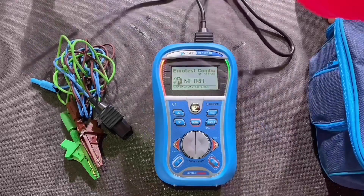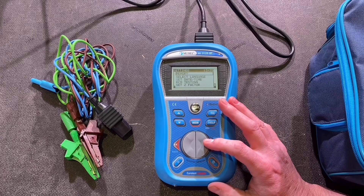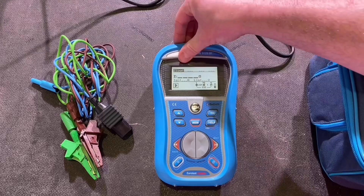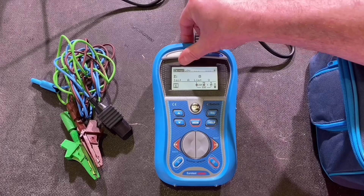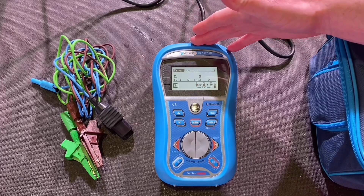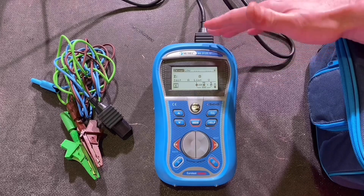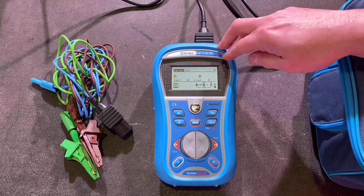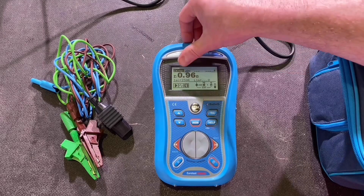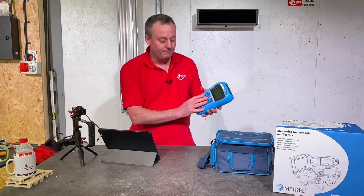Let's carry out a loop test now. I've got the plug-in adapter for a socket outlet to make it easy. Scroll through to the impedance settings. It says 'loop' at the moment, but because I've got an RCD in circuit I've changed it to low test. This always takes longer — once you press the button it takes a while because we don't want it to trip the RCD. It goes through its functions and we get the actual reading for the impedance of that socket outlet circuit: 0.96 ohms.